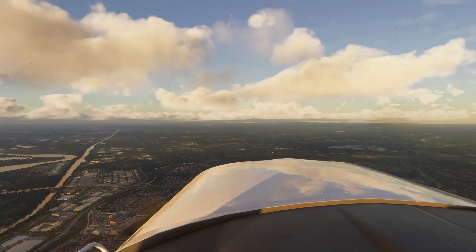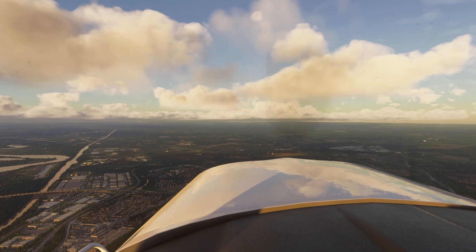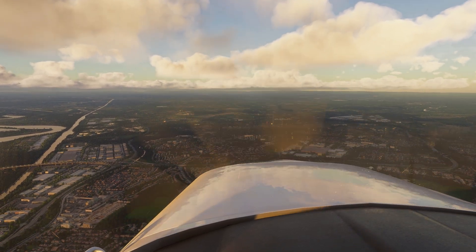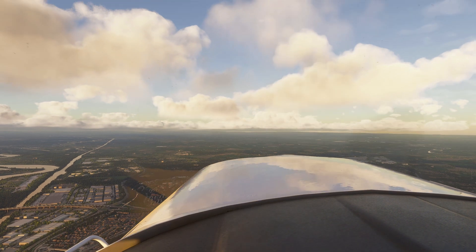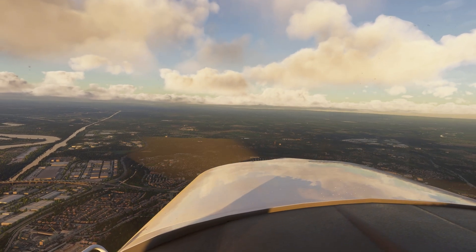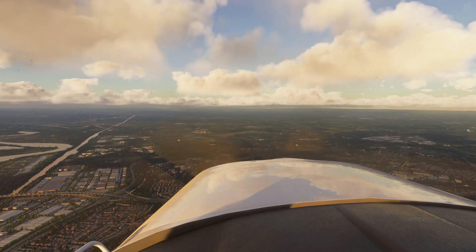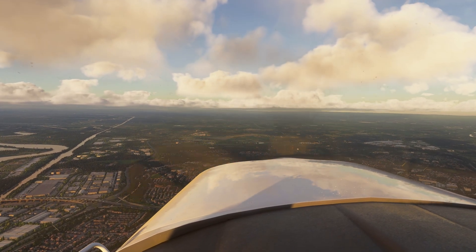And here's the true kicker — this tool fixes the autopilot disconnect nightmare. You know that heart attack when you disengage the AP and your plane lurches? Gone. It syncs your trim the second your wheels leave the runway or the autopilot shuts off. No more jerk in the controls, just seamless flying.